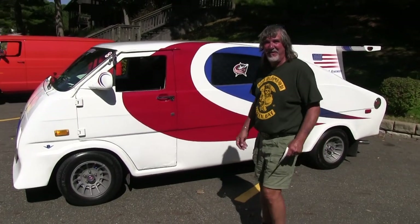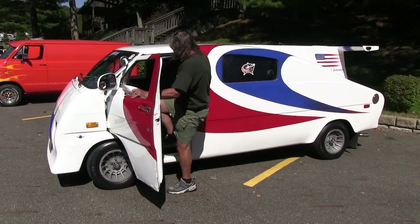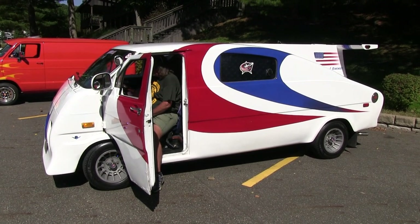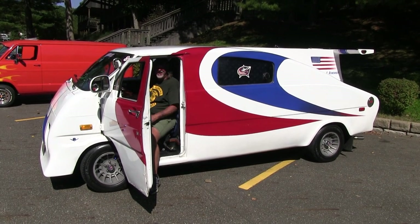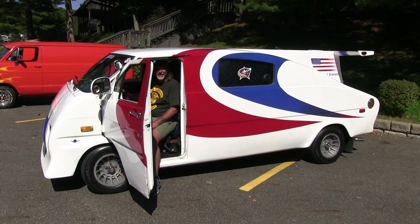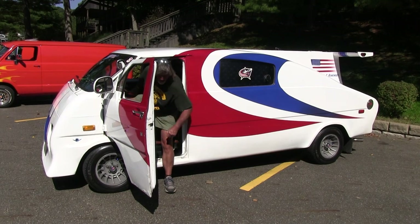People want to hear how this van sounds, so we're going to start it up. Let's get her done! [Van starts — deep exhaust rumble.] Oh yeah, buddy. Sounds great — very nice.